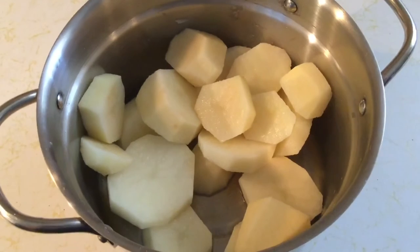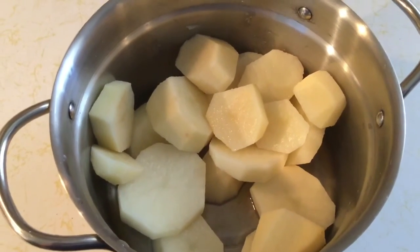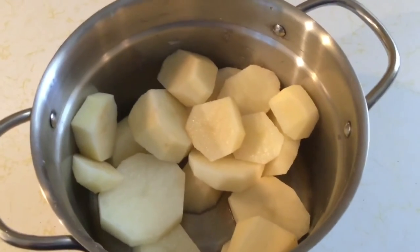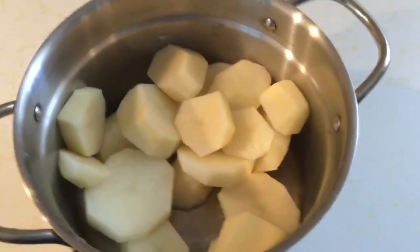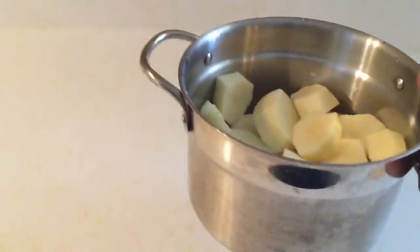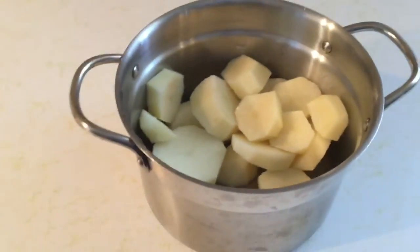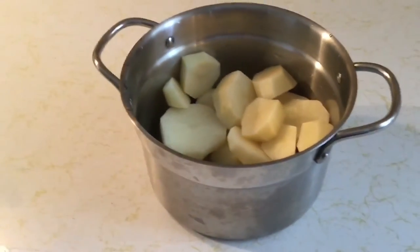So I've cut four potatoes, kind of medium, small size, into a pan or like a pot. And I am going to add water to the top of the potatoes. I'll do that right now.